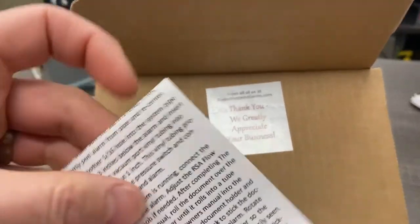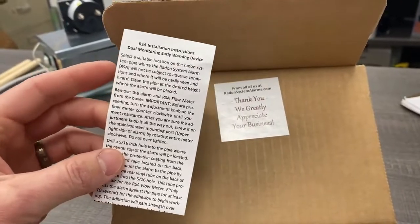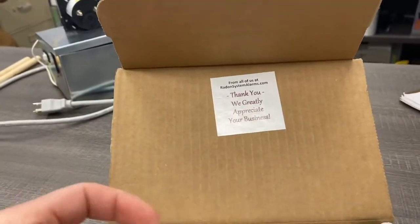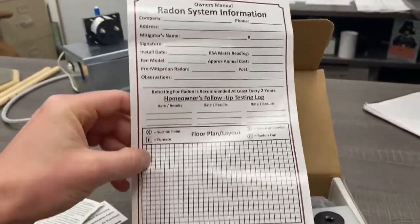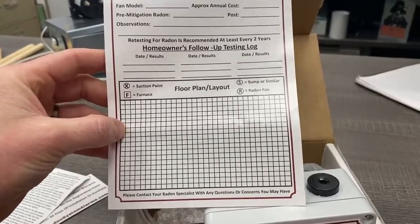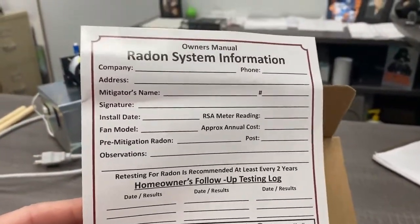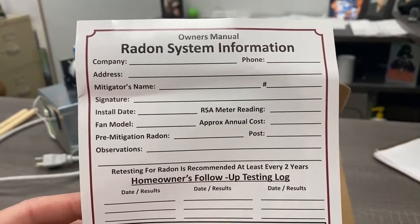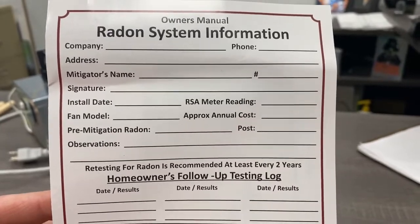They've also got the installation instructions printed out. We're going to go over the installation here in just a minute. One of my favorite pieces is the owner's manual, where you can mark the layout of your house — where the suction point is, the sump pit, or the radon fan. It comes with fields for the NRPP licensed mitigator to fill in their information, install date, and manometer reading.